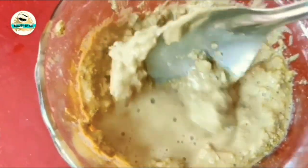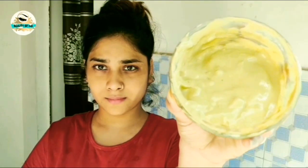After mixing it, you have to make a good thick paste. You can add a little bit of water to help make a good paste. After making the thick paste, you have to apply it on your scalp.